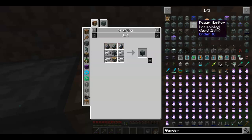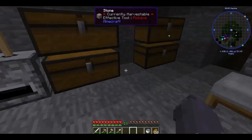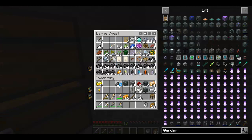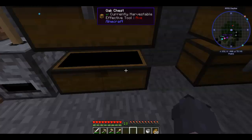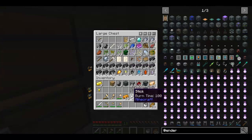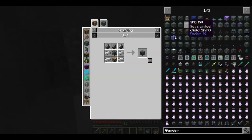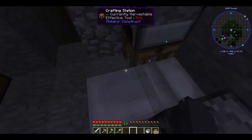I need some flint. Didn't I make a piston? Must not have, because I don't see them anywhere. Redstone, iron, cobble, cobble, cobble, cobble — that gets me a piston. And we get ourselves a sag mill. Absolutely fantastic.